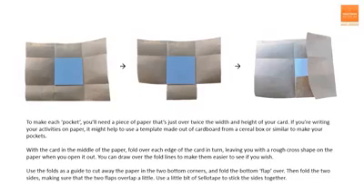You need to put the card in the middle of the paper and then fold over each edge along the card in turn. When you open it out, this should leave you with a rough cross shape. Then if you want to, you can draw over the fold lines to make them easier to see. Using the fold as a guide, cut away the paper in the two bottom corners so that you're left with a flap, which you can then fold over. Next, you need to fold over the two side pieces, making sure that they overlap slightly. Then use a bit of sellotape to stick it all together.